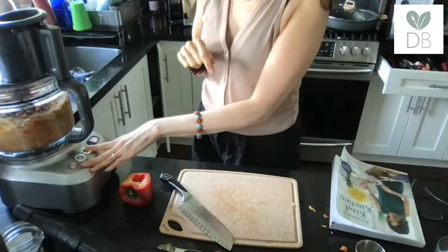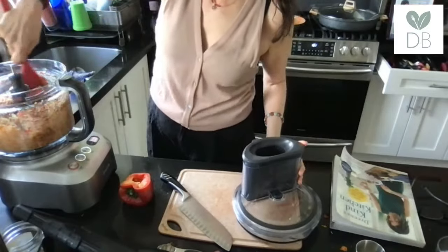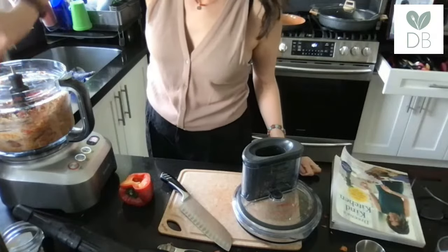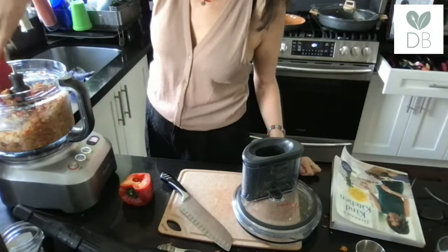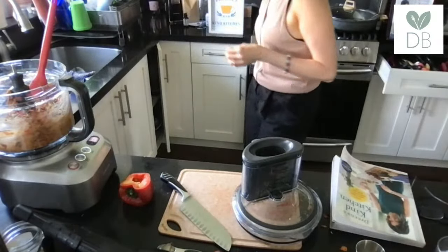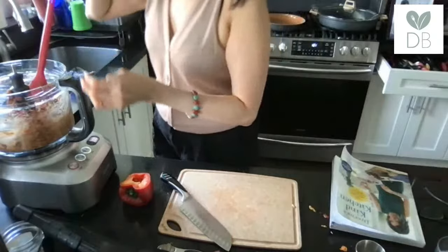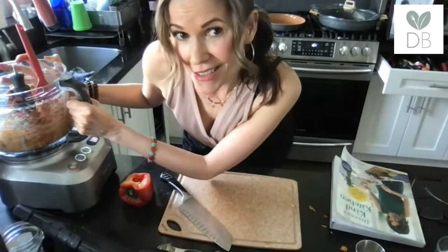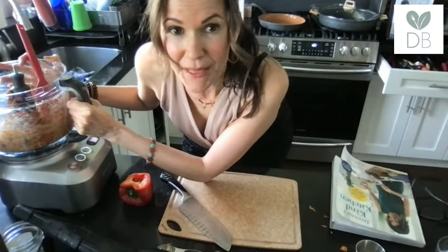Oh, look — it looks like corn! I'm encouraging you to think that if you can't use one vegetable, just think outside the box. What else could you use? If I didn't have the butternut squash on hand, I might have just subbed in some leftover white potatoes — chop those up into little pieces and throw those in. I'm going to get my fry pan on now so I can fry one for you.